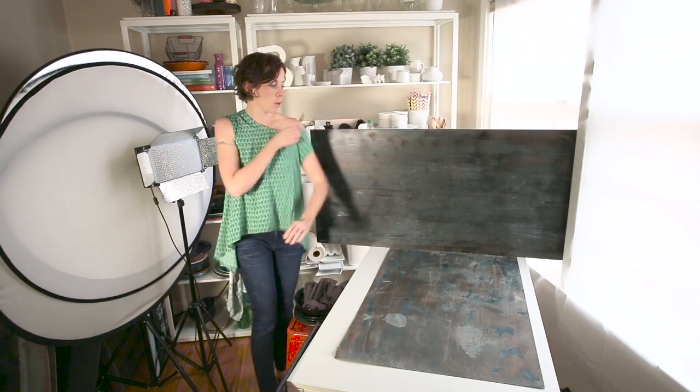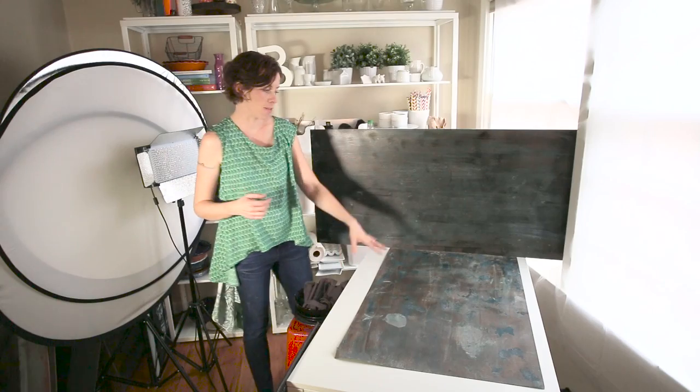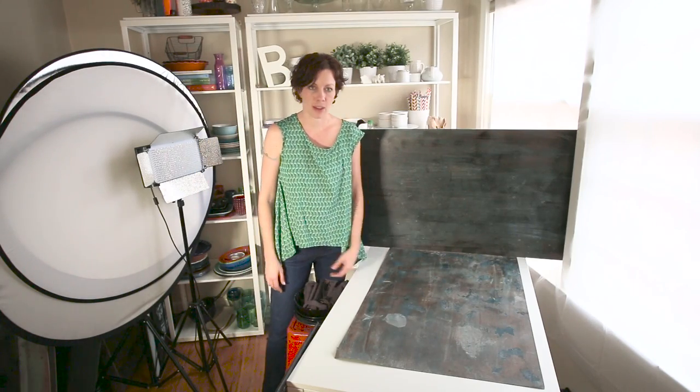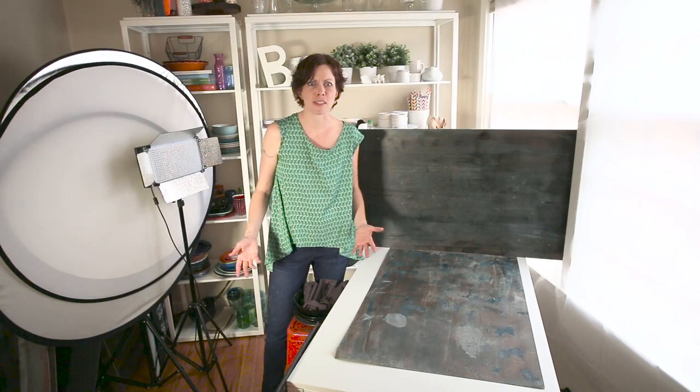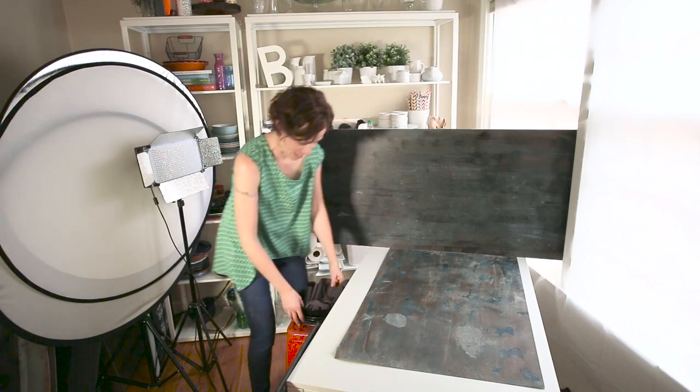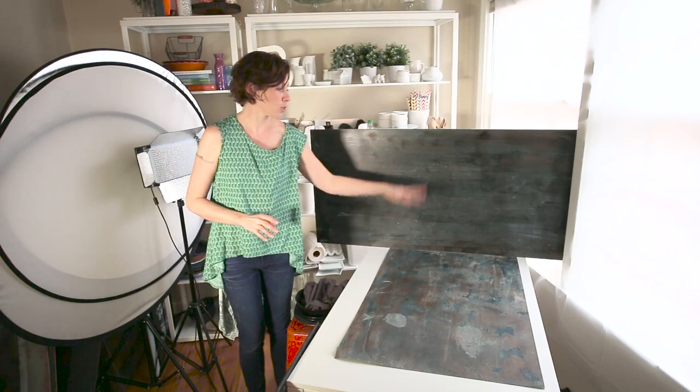You need to have a backdrop. You need to have something that looks amazing on your little bottom area — I don't know what that's called, maybe a baseboard. We'll make that up, but those are the first two things.